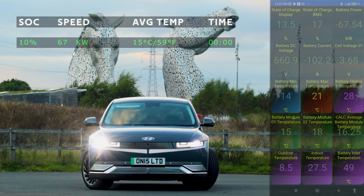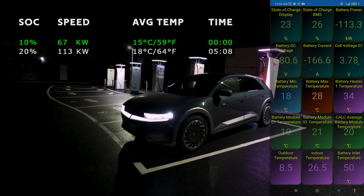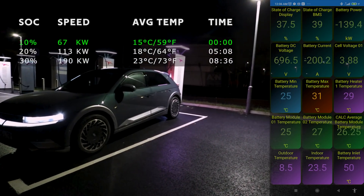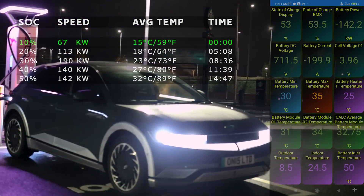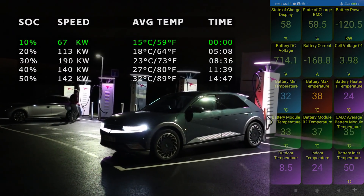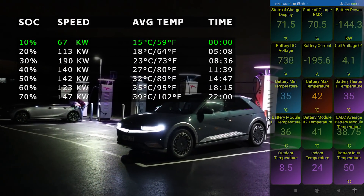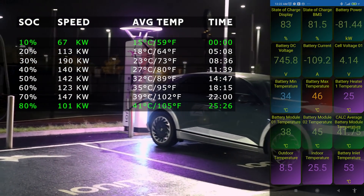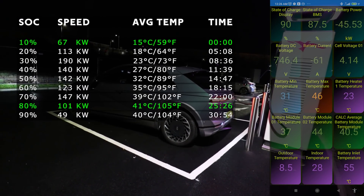Hyundai claims charging from 10 to 80 percent on the Ioniq 5 at a 350 kilowatt 800-volt charger takes about 18 minutes in an ideal situation. But what's it like in colder weather at 8 degrees Celsius (46°F)? It starts off slow, then as the battery heats up it ramps up to a very short peak of 190 kilowatts - almost four times quicker than my old Nissan Leaf. It seems steady from 120 to 147 kilowatts right up to 78 percent. The total time from 10 to 80 percent is 25 minutes and 26 seconds, which is 7 minutes and 26 seconds longer than advertised - barely enough time to grab a coffee across the road.